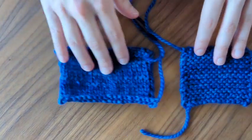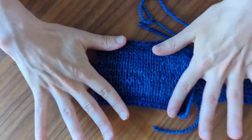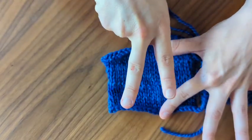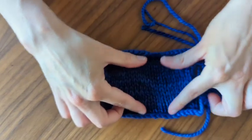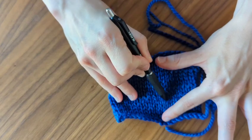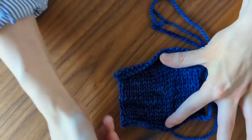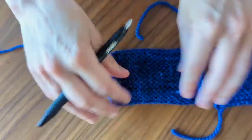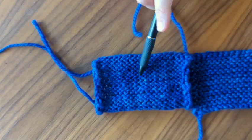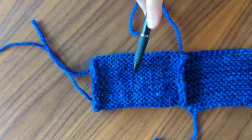Stockinette stitch — if we look at it here, you can see more of the knit stitches. The knit stitch looks like a little V. So you'll just see those Vs — rows and columns of those knit stitches. And then if I flip it over, it almost looks like the garter stitch, but you can see that this is kind of tighter together. That's because every row is the same on this side.